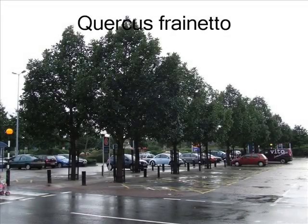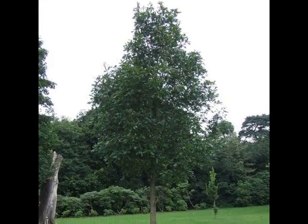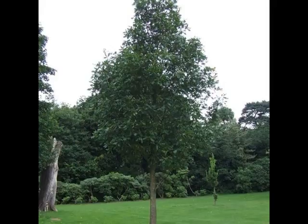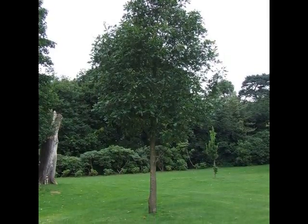If I was asked to identify a Quercus frainetto, I would be looking for a relatively stout, dark green tree when in leaf, becoming more broad with age.